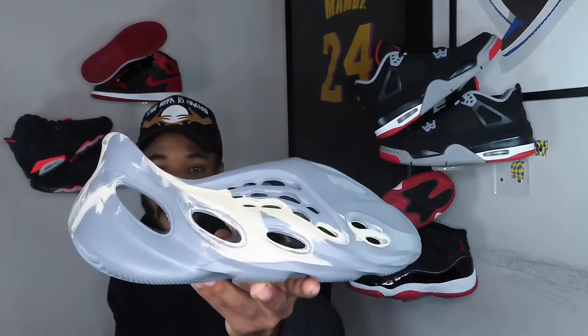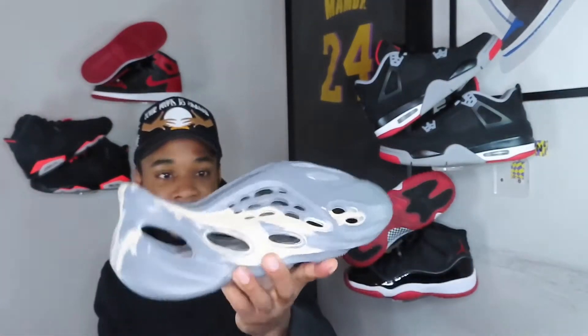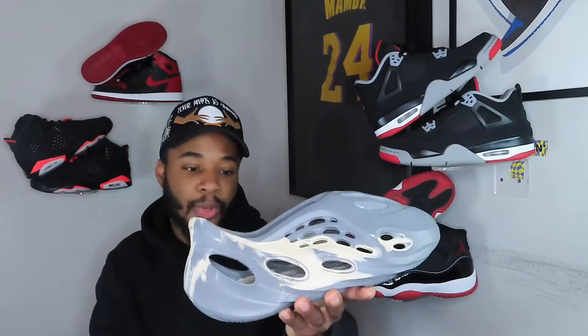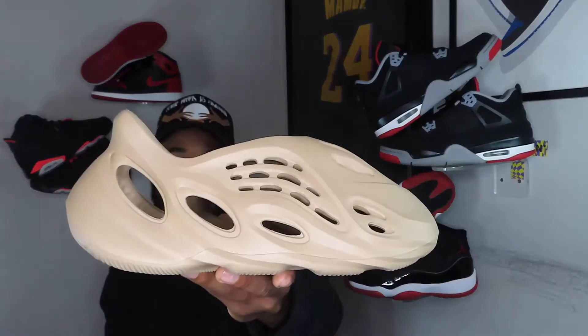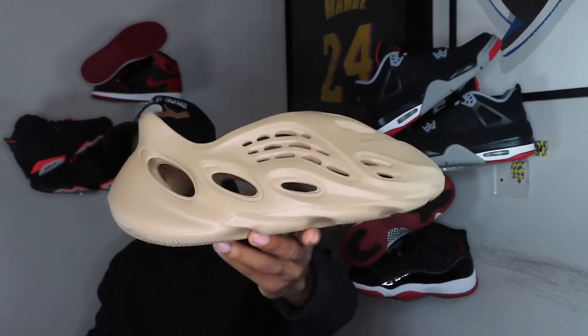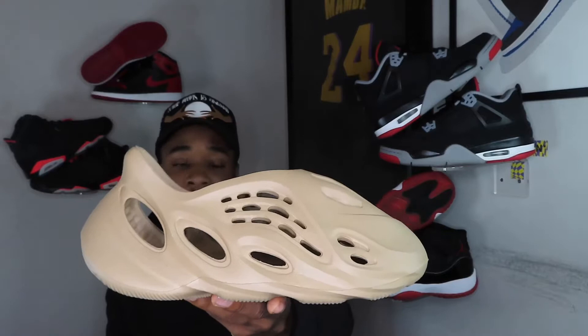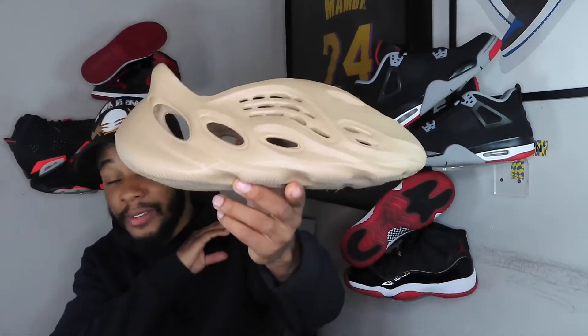I have done various amounts of tests on this fake pair of foam runners. I walked in them, felt the material, the quality, how the shoe feels on foot and how it actually feels in your hand — squeezing and whatnot. Yeezy Foam Runner is undoubtedly the most comfortable shoe out right now. I don't care what nobody says — nothing is beating this shoe in comfort. Not an Ultra Boost, not a Yeezy, not an Air Max. Nothing. This is the most comfortable shoe on the market right now, and that's just straight facts.